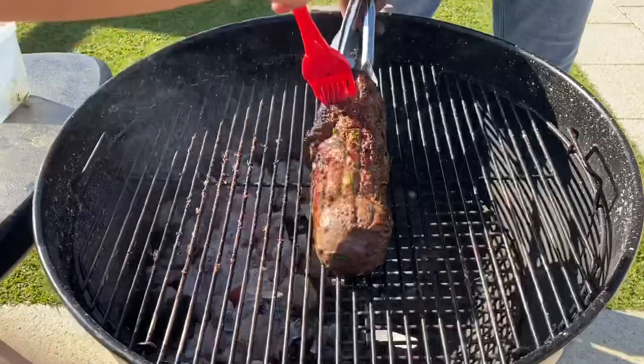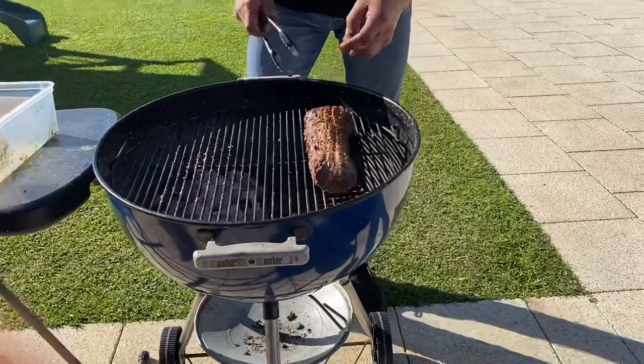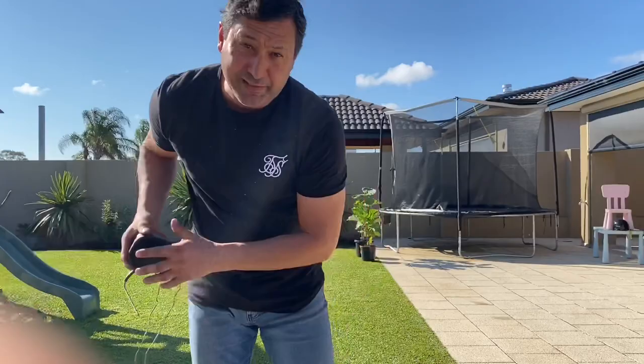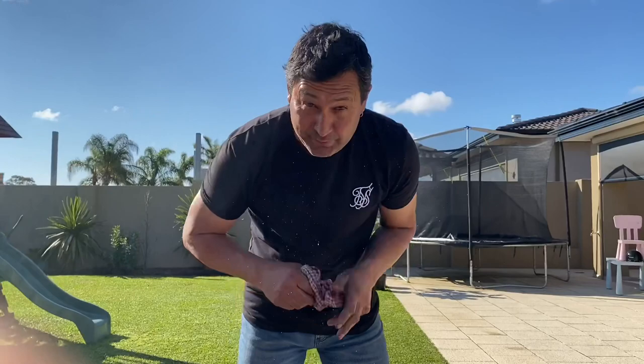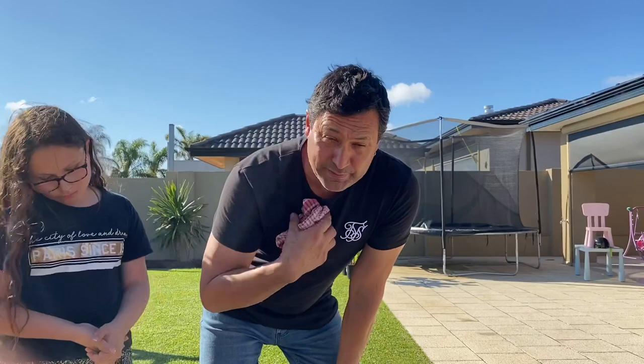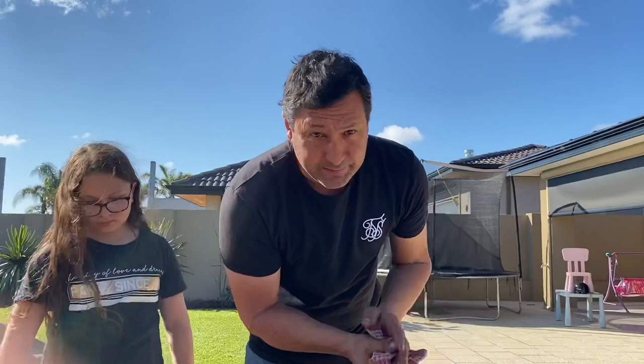Beautiful sheen — look at those searing marks. Beautiful. Now all we've done is seared it and rolled it over to the indirect side. Probe goes smack bang in the middle — that tells your temperature. This is a huge argument in the meat world — temperatures, medium, medium rare. I'm personally a medium rare, closer to medium person. So I'm going to take this to 130°F, about 54°C. At 130, pull it out, rest it, ready to go.